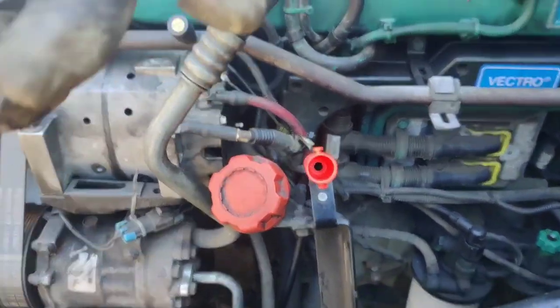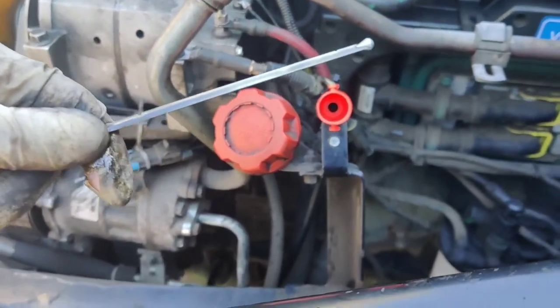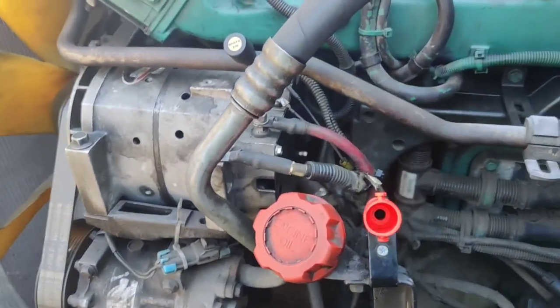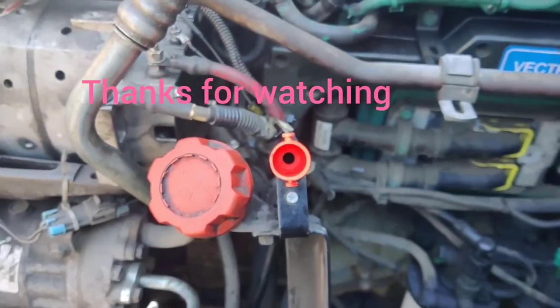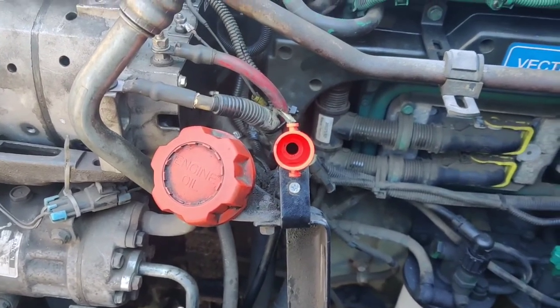What is very important is this part here — because without this part you cannot check the oil level in your engine. Remember to keep your engine running in good shape and always do your maintenance. I hope you enjoyed the video. Thank you for watching.